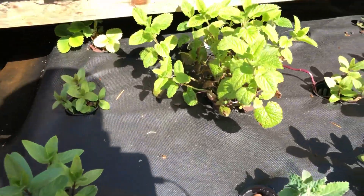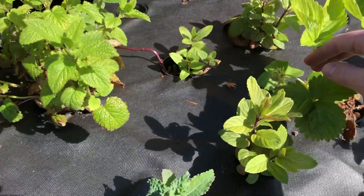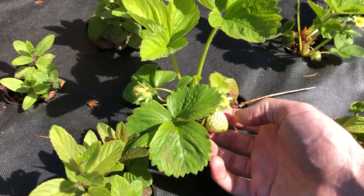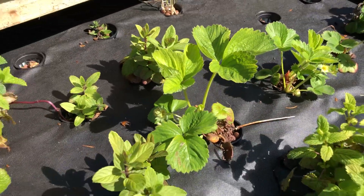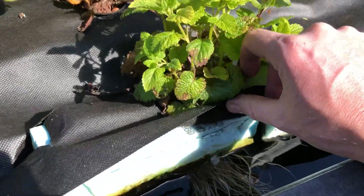I've got some random plants in here. This is kang kong — it's like a water spinach. I have mint growing, a lot of mint growing. I think this is lemon balm or something, and strawberries. So far so good, and these just sit in the water all day long — you can kind of see the roots on this.